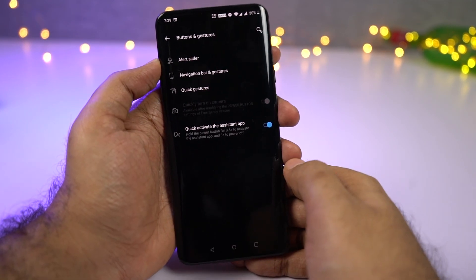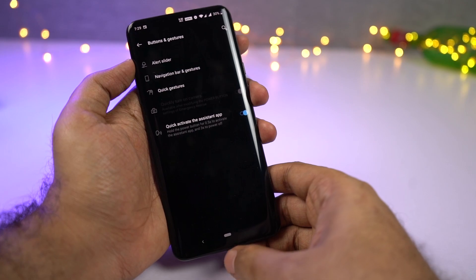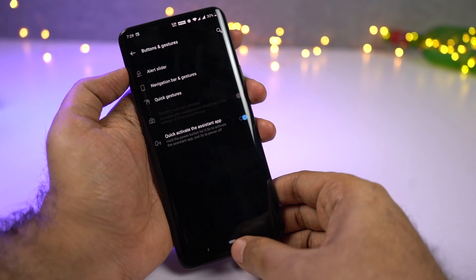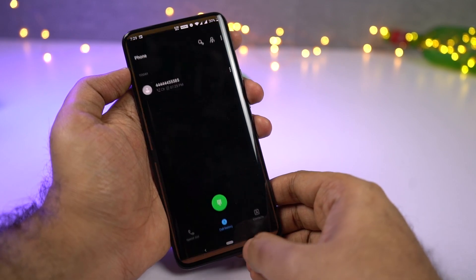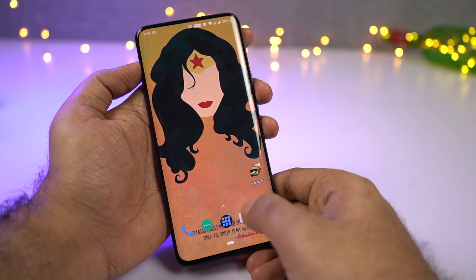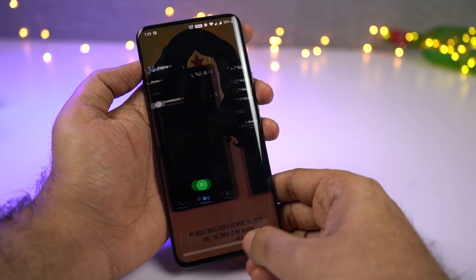Next we have pixel-like gestures. This gives us a brand new navigation bar with just two buttons: back and home. These buttons act normally — press the back button to go back and press the home button to go home. But if you want to see recent apps, you need to swipe up on the home button. You can also swipe the home button to the right to switch between applications very quickly. If you're using this layout, there is no recent apps button, so to open split-screen mode you can just long-press the back button.